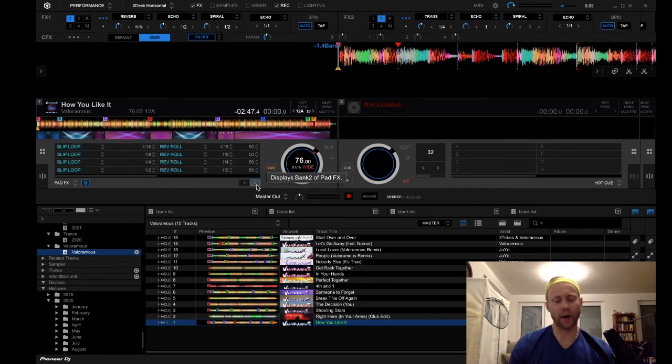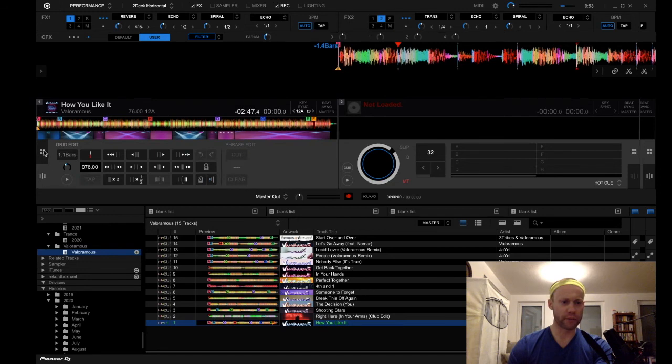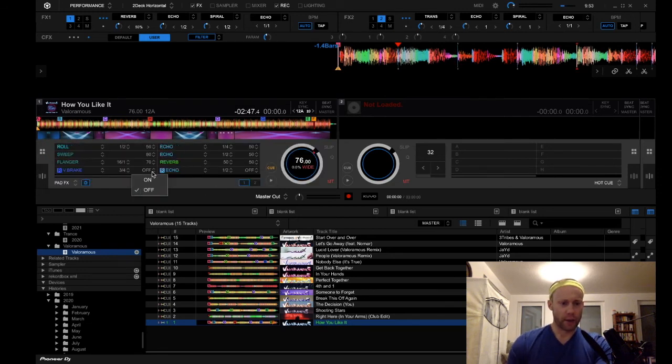On pad effects two, which you activate by pressing shift and then the pad effects button, you get the second section of pad effects. You have slip loops and reverse rolls and you can adjust these parameters as well. The reverse effect section has the vinyl break, echo, and backspin. I like to leave it on echo because that is a common effect, but you could also leave it on backspin. I don't use vinyl break as much — I would generally use that if I'm trying to stop a track really quickly and then want to make an announcement, maybe at a private event. In general I leave the reverse effect on echo.